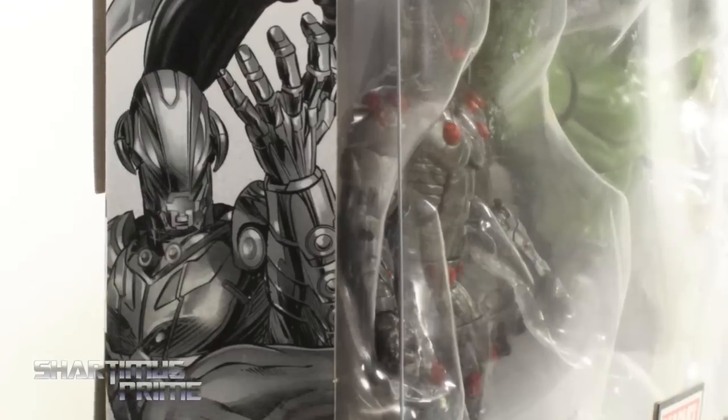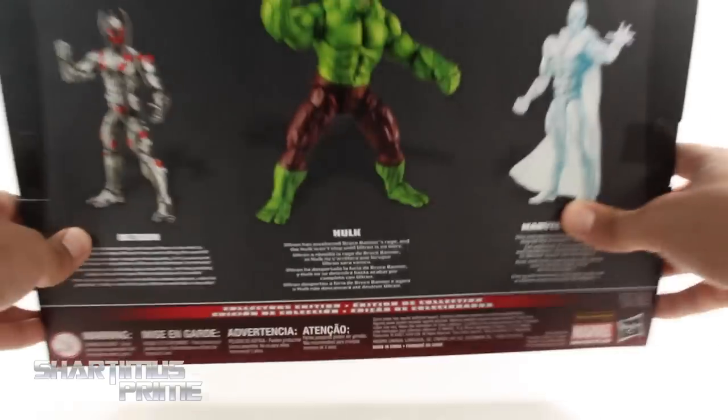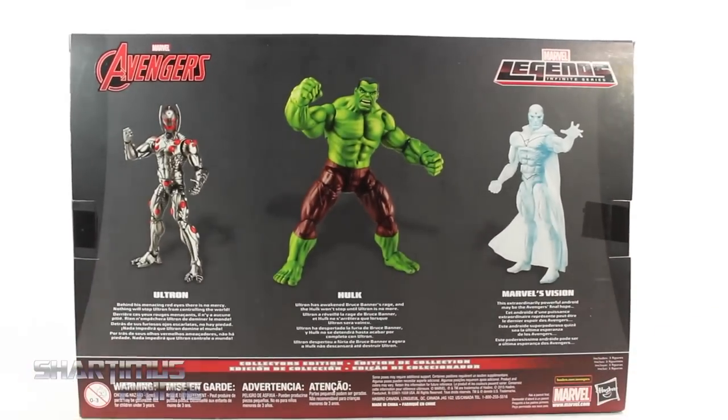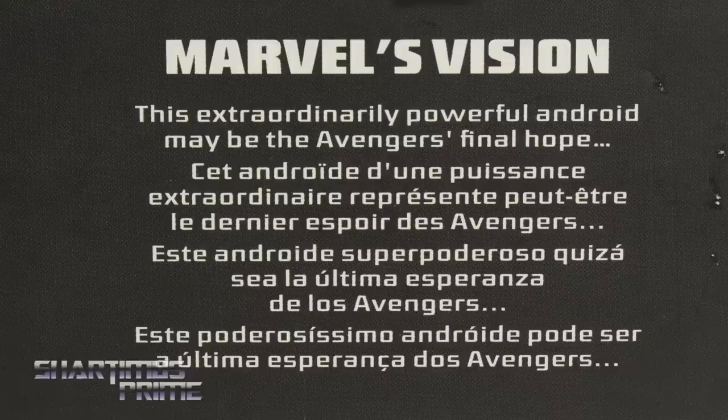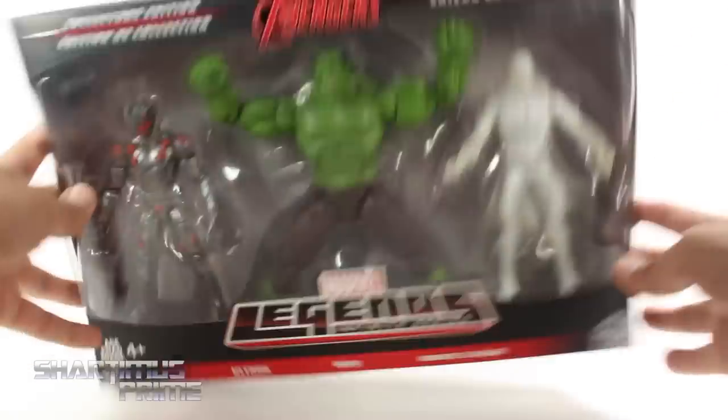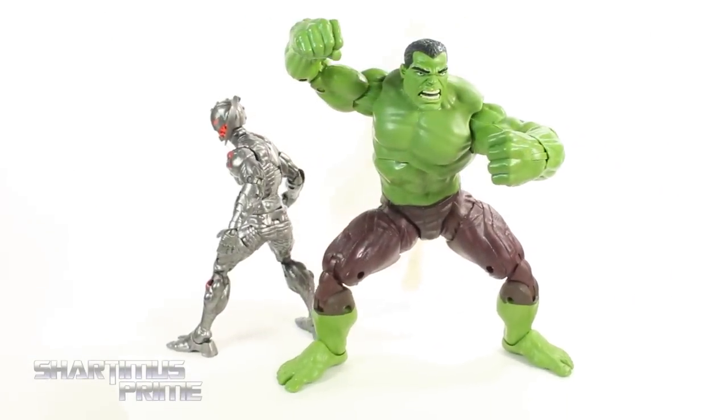Looking at the side of the packaging you can see all three characters — you get Vision, Ultron, and the Hulk. On the back you can see all three figures and there's a read-up on Ultron, a read-up on the Hulk, and then one on Vision. On the other side we get the same image again. Alright, let's crack this thing open.